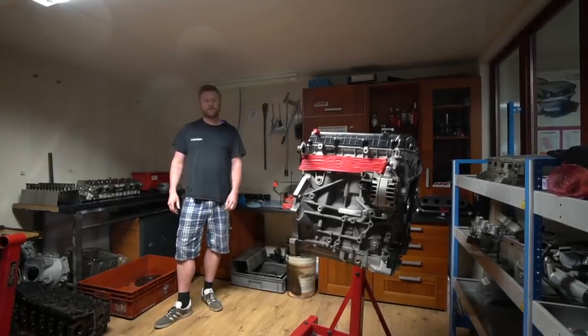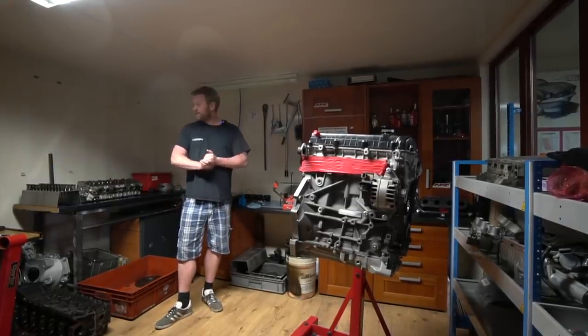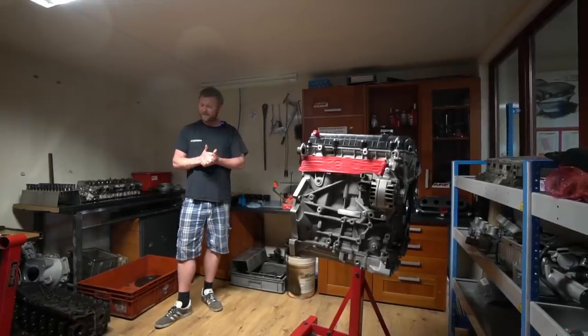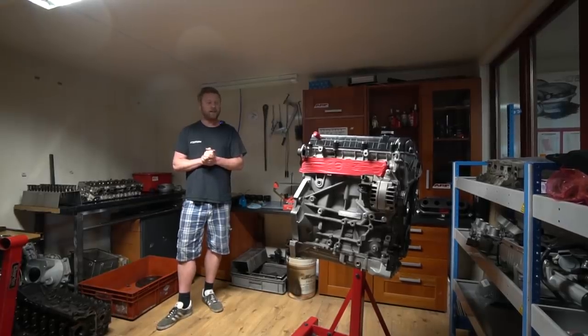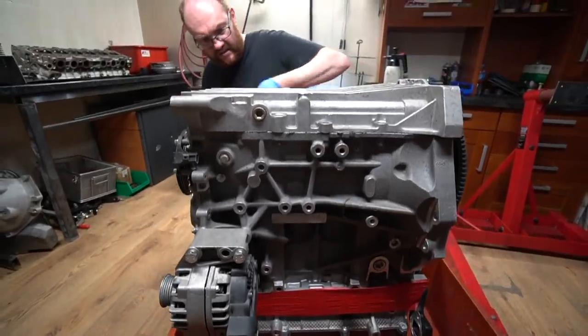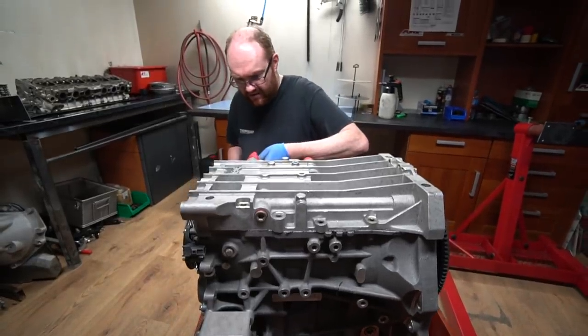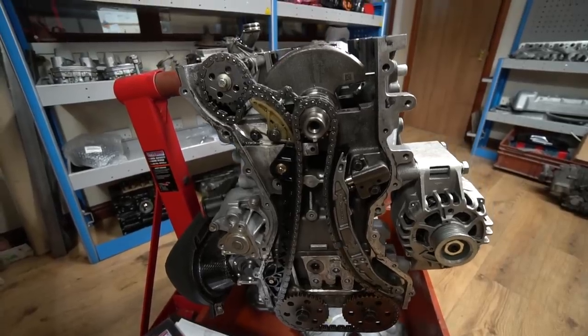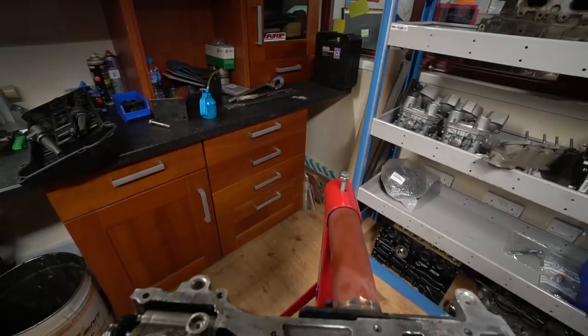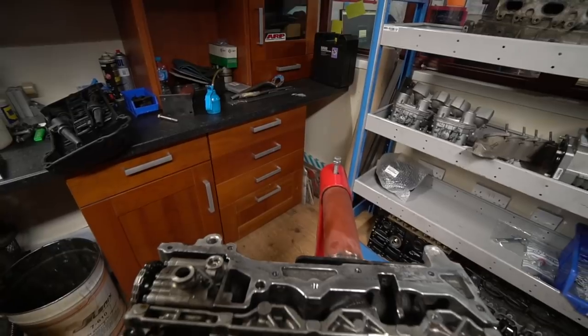I thought I'd start in one of the lesser-spotted areas of RetroPower, which is our engine building room. We've been spending a bit of time in here this week. Trev's been doing a fair bit on this Durotech — we're building a Cortina at the minute, which you probably saw in a previous episode, and it's having this Cosworth Durotech in it — a 2.3 litre.